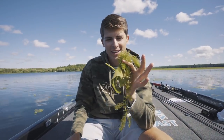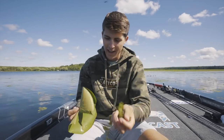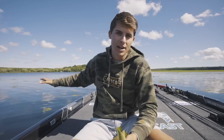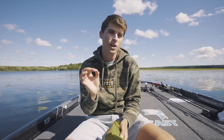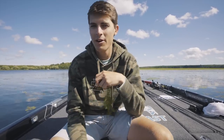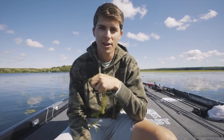So this right here is some juicy grass of various kinds. Right here we have some coontail in my hand, we have a lily pad, and behind me we have a myriad of different types of grass species. I wanted to make a video right now covering my top three lures for fishing around grass, moss, or whatever you guys call it on your home bodies of water, whether it's a pond, a lake, or a river.